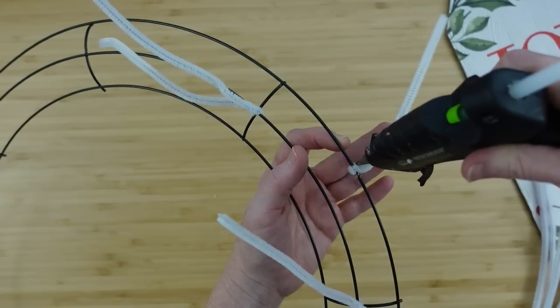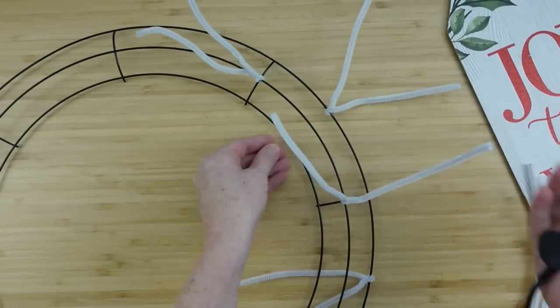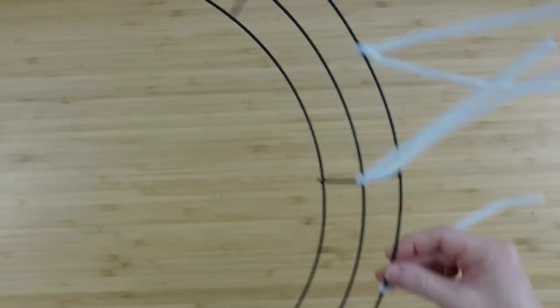To keep that from moving, if it bothers you, just add a little hot glue on either side and let it dry. This is what it looks like when you have all 16 pipe cleaners on it.